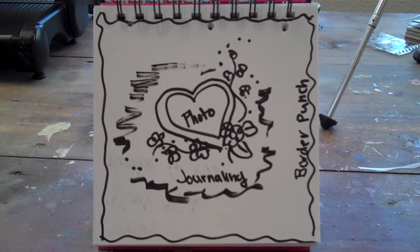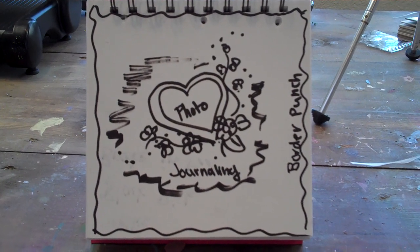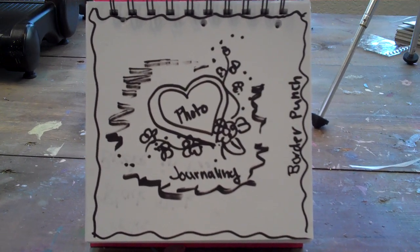Hi everybody! So on Thursday's show I promised that I was going to post a picture of this sketch, but I thought it would be easiest to do a video so we can invite everybody to do this challenge.